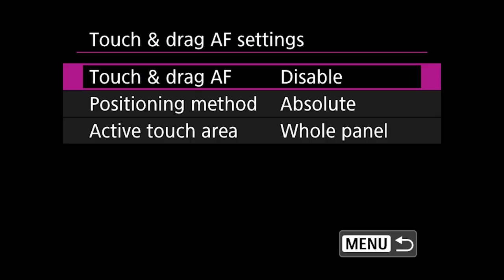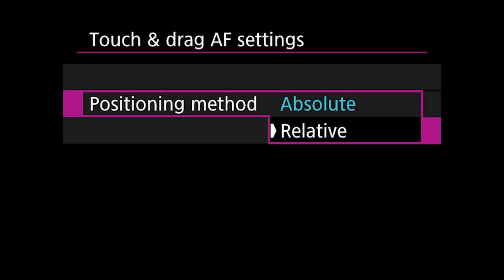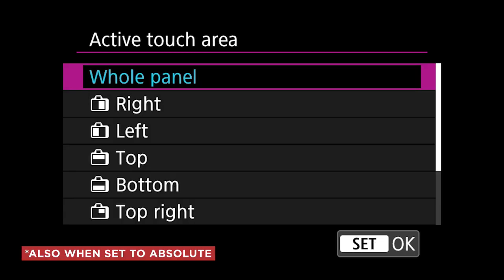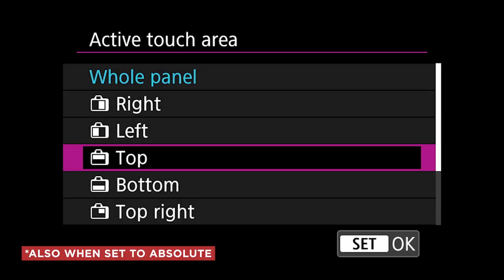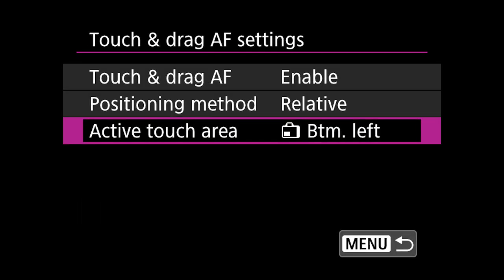Personally, I love the touch and drag functionality introduced with the EOS R. With touch and drag, I can set the autofocus point by touching the back LCD. When enabling touch and drag autofocus, you can choose between the absolute size of the back LCD screen or set it to relative, selecting which part of the LCD should be sensitive to your touch. I set it to relative on the lower back side of the screen, so I can quickly move the AF point while looking through the viewfinder.